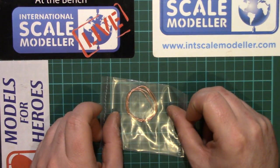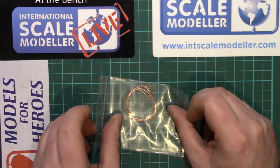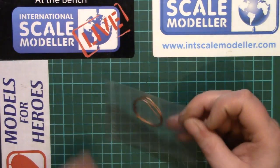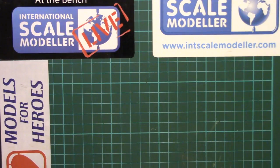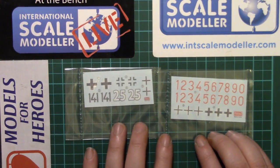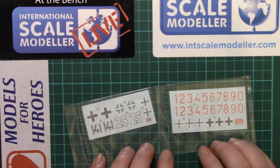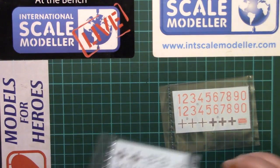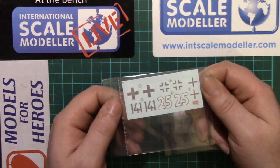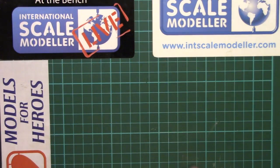We get a piece of copper cable for the tow rope, which is always nicer than the horrible Dragon steel ones that just never do what you want them to do — softer, more flexible, pliable, stays where you put it. We get two small sheets of decals — just Balkenkreuzes and numbers. They look in register even through the backing paper. I'm not going to bother to get them out; it's an armour kit, who really worries about the decals on an armour kit? As long as they go on, you just cover them with mud afterwards anyway.